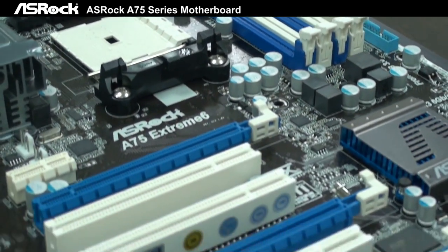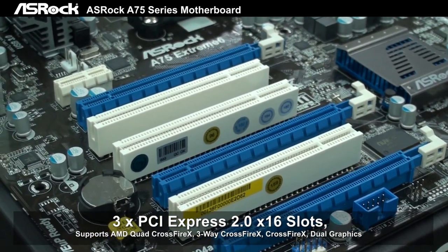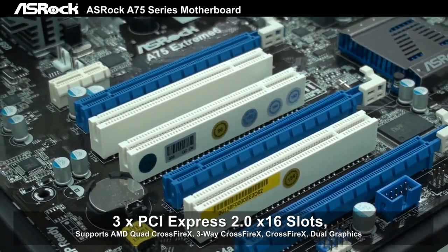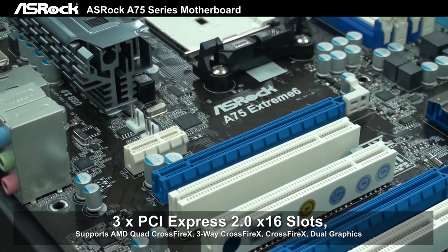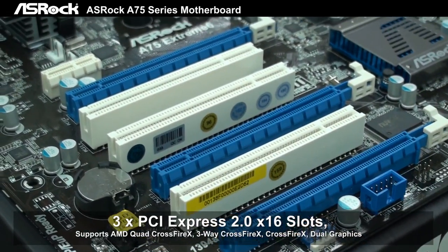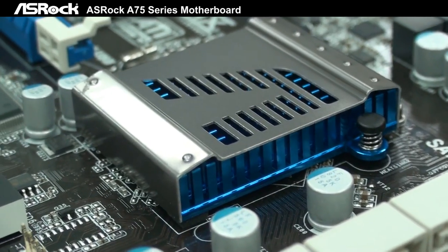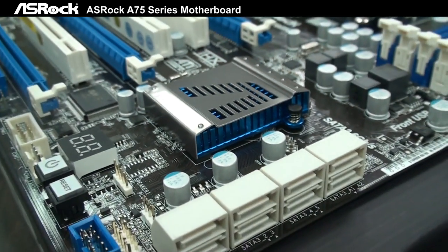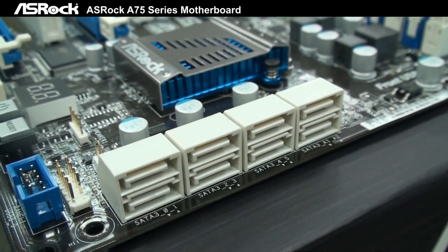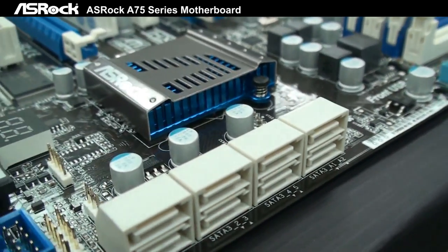For the slot parts, there are 3 PCIe x16 slots, which can support 2-way AMD Crossfire and 3-way Crossfire. There are also 1 PCIe x1 slot and 3 PCI slots. Based on the AMD A75 Hudson chipset, it supports 8 SATA-3 in total — 6 from the native chipset and the other 2 supported by an ASMedia SATA-3 IC.